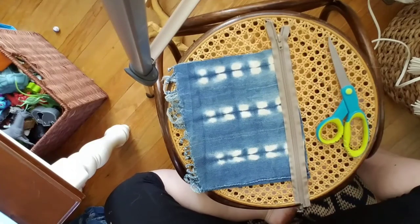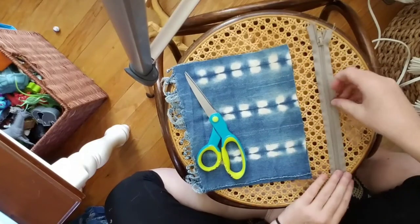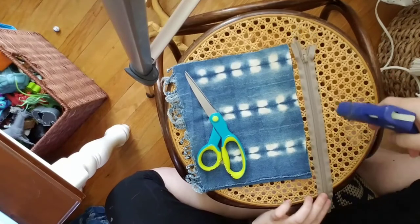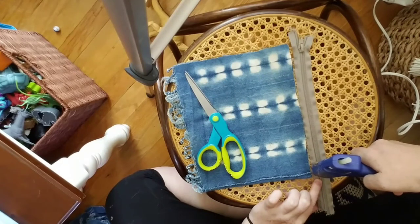Now what I'm gonna do is flip this over, take my hot glue, and run it on this fabric.